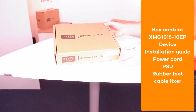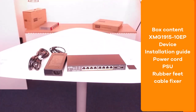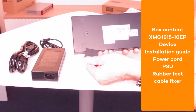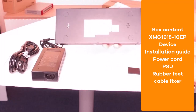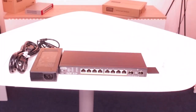The box of the XMG 1915 10-port model contains the power supply with the power cord, the device, and a quick installation guide as well as the rubber feet for desktop mounting. Also a cable fixer that fixes the power cable on the back side of the device. Besides, you can also find screws and plugs for wall mount.